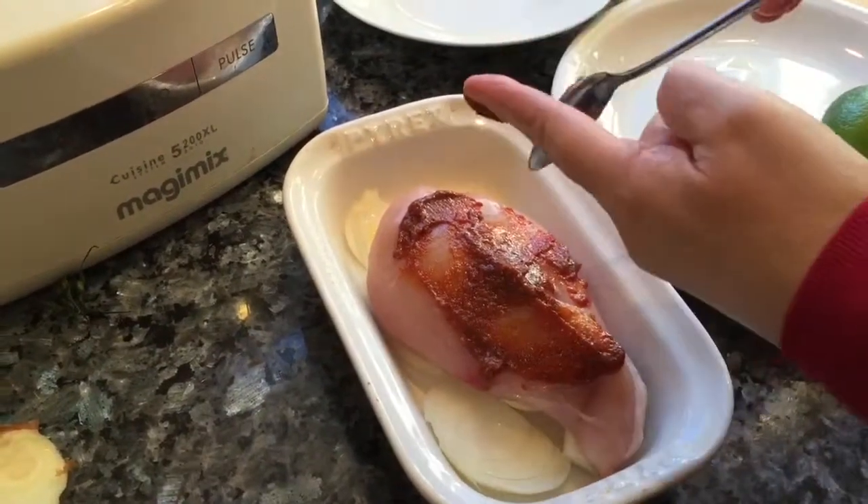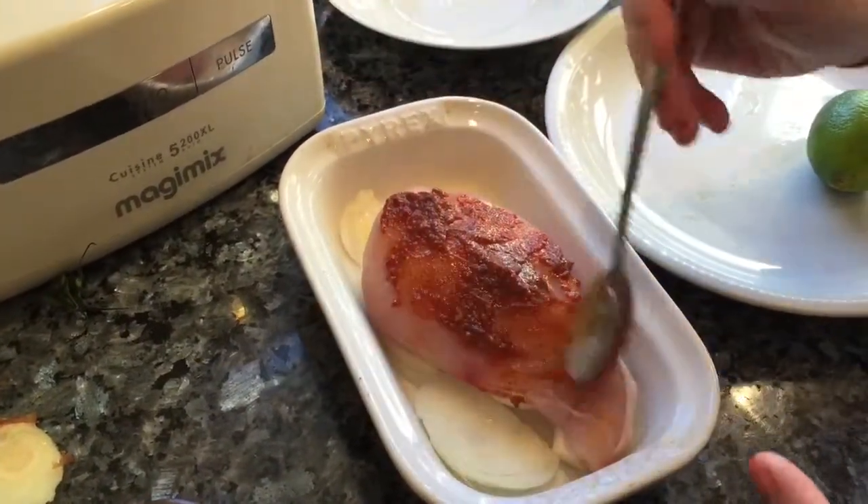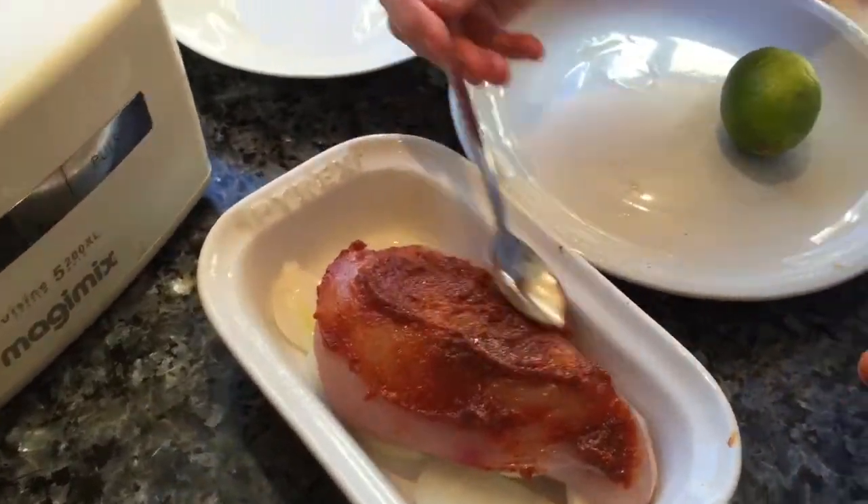You could use anything — you could use mustard if you want to go that flavour route. But I think this harissa is going to work really well with the tomatoes.